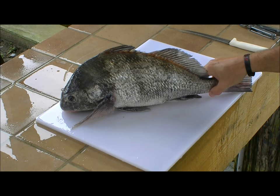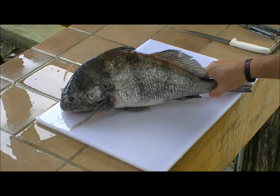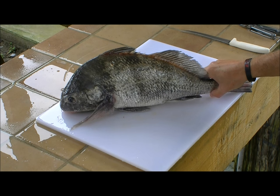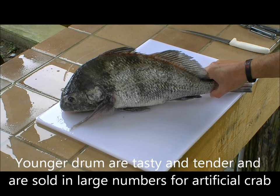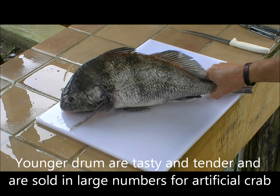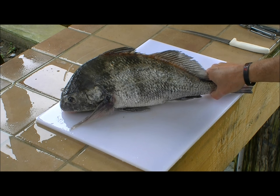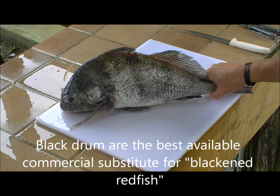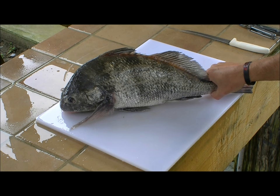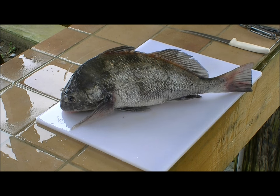Today I'm going to demonstrate how to fillet a black drum. Black drum in the size range from 16 to 27 inches, slot drum as they're called, have a very tender white flaky excellent quality meat that's often used as a substitute in restaurants for redfish, since the commercial ban on redfish took place in the 1990s. Redfish and black drum are relatives, and the meat of these slot drum is very high quality, tender and tasty.